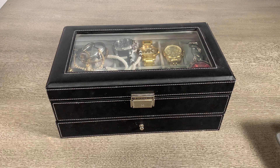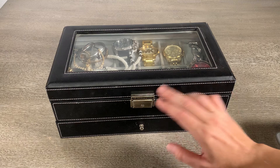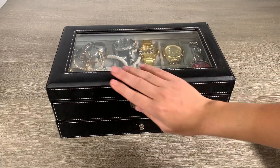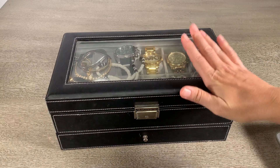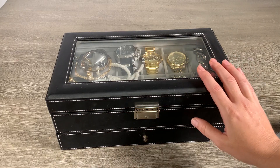Here we have the Songmics jewelry box. I was really happy with the construction of this box. It's got a nice leather feel to it. It is pretty heavy, but even the construction feels sound. I like the stitching on it — it kind of just makes it pop out a little bit more.